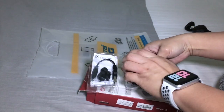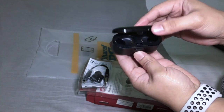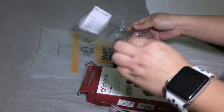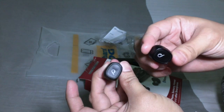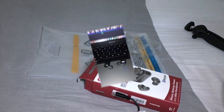So guys, let's go. But before that, let me demonstrate how to connect these earbuds. These are the earbuds we just unboxed.